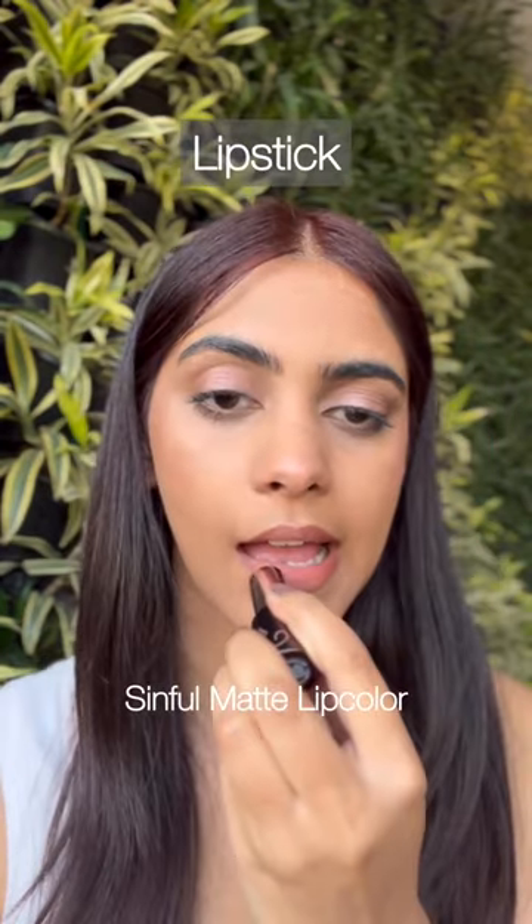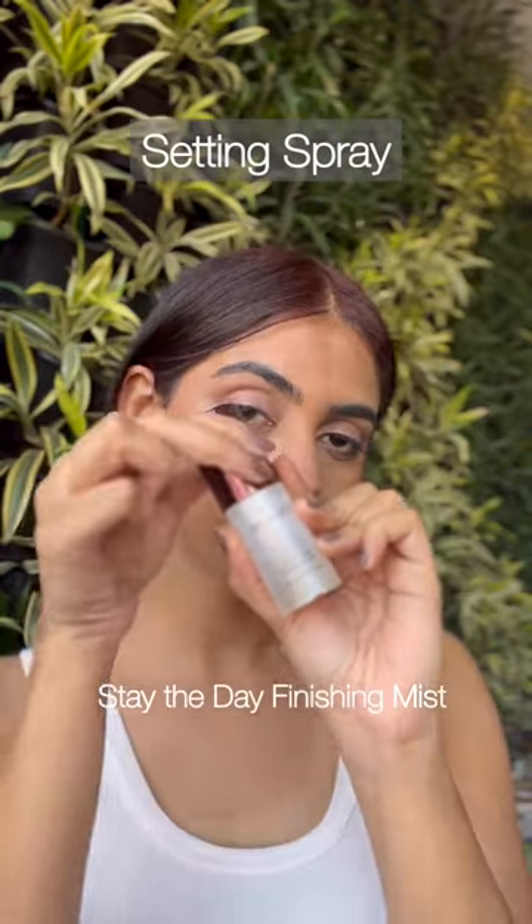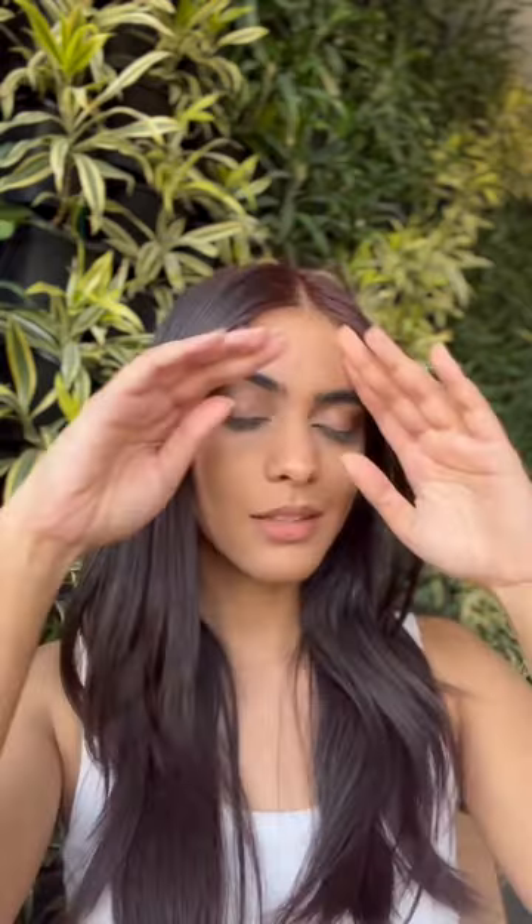Let's finish the look with a nude lip color and set the makeup in place with the help of a setting spray. So this is the final look — I love how natural this looks while enhancing my face.